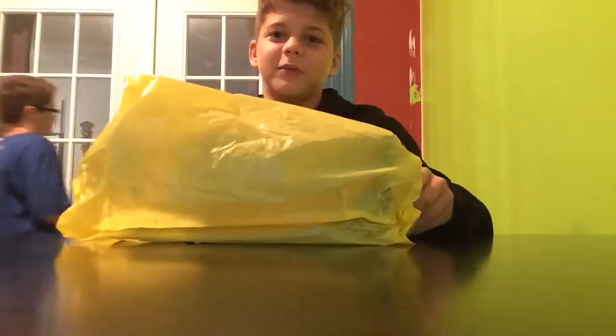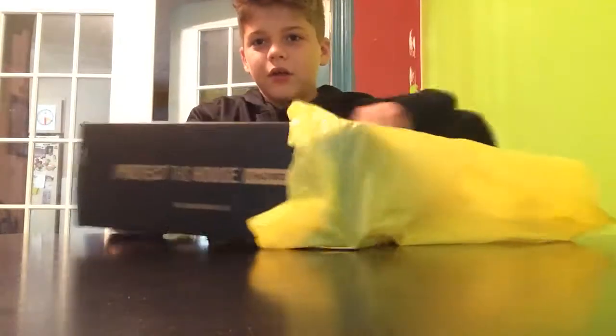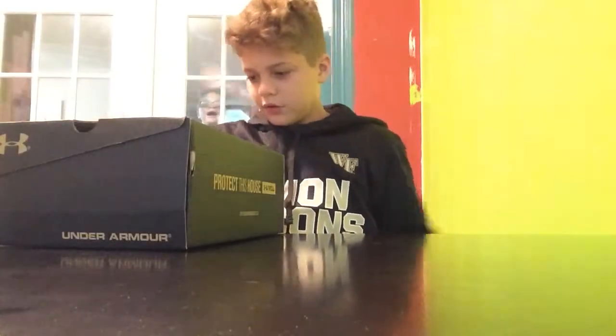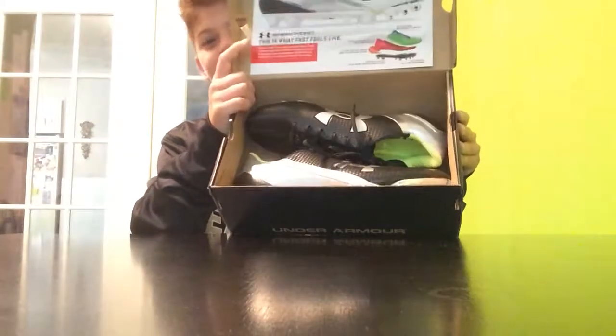All we got here is some — let's see what it is. Got some cleats here. Under Armour, obviously. So let's open it up. And here's what it is — got the Under Armour Speed Forms.